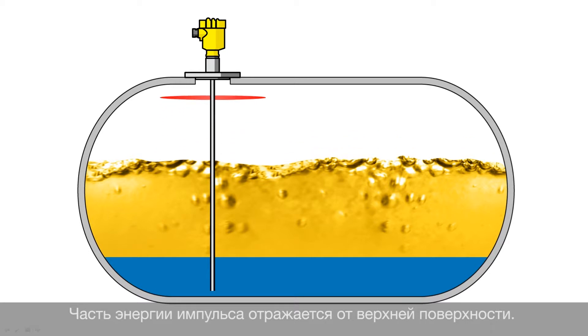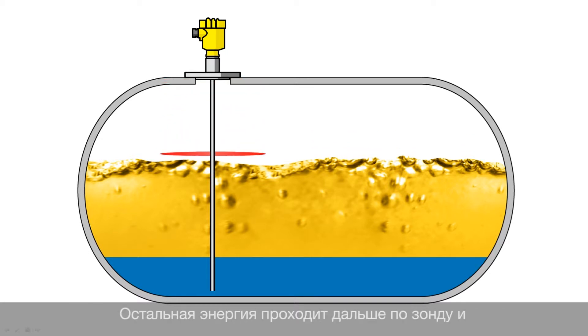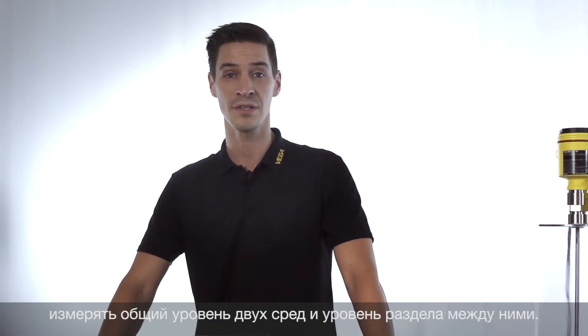Part of the energy will be reflected by the first layer. The remaining energy goes through the first layer and will be reflected by the second layer completely. This physical effect makes it possible that we can measure the total level as well as the interface level simultaneously.